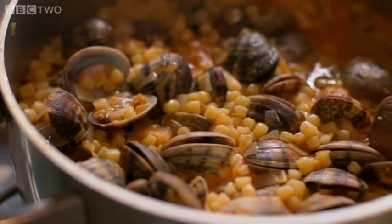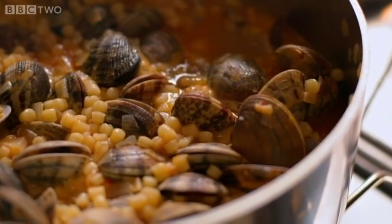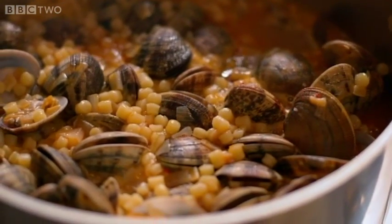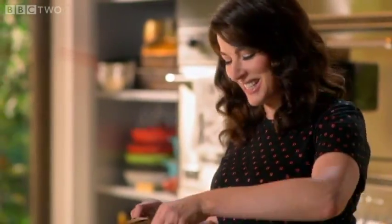I love it when the clams have opened and the fregola is nestling inside the shells on the cushions of clam. Beautiful — oh, and the smell! I am transported to the Italian seaside.